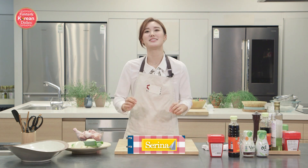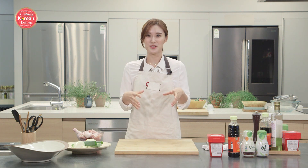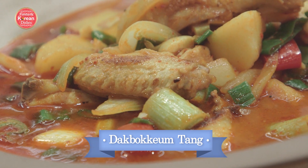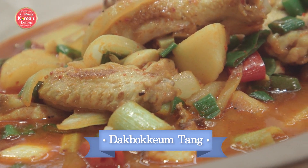Hey guys, it's Serena! Welcome to Fantastic Korean Dishes, where we cook up simple but delicious Korean meals. I am so excited to share today's recipe because it is one of my favorite Korean comfort foods, and that is dakbokgumtang, also known as spicy Korean chicken stew.